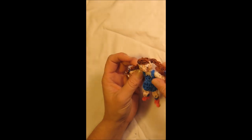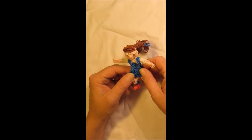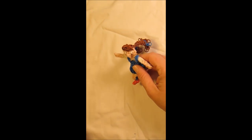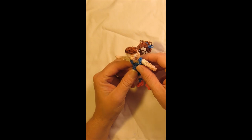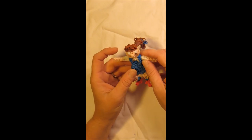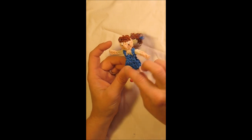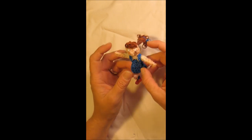Hi, this is Ashley back with Loonfinity. Today I'm going to show you how to make Dorothy from The Wizard of Oz. In order to create her you will need about 80 brown bands, 50 skin bands, 18 white bands, 70 blue bands — I'm using the Rainbow Loom Ocean Blue — and 10 red bands.